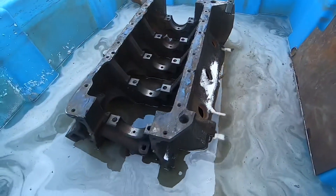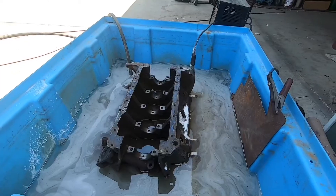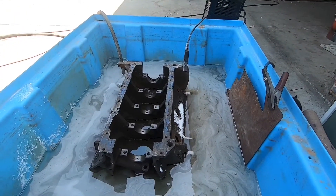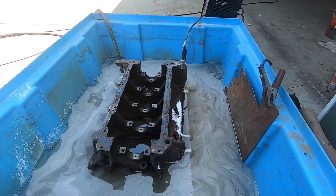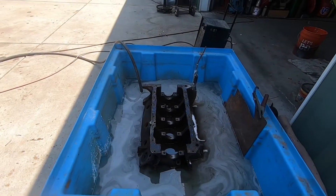For a block this size, this is probably going to take a couple days with the current on. You can take the block out after that time period and scrub it, and it should be free of rust. I'll bring it back when we get a little bit closer.